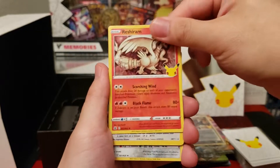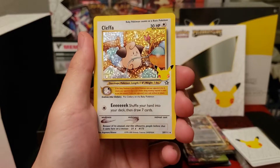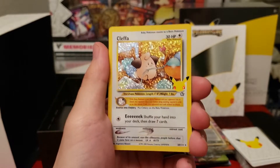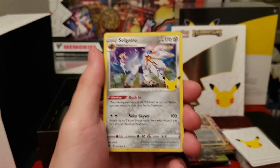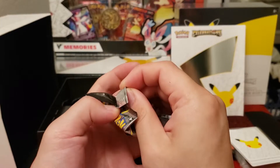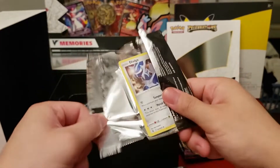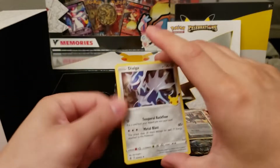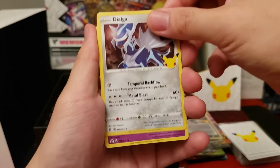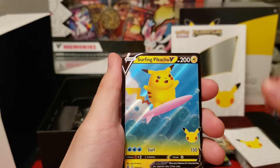First pack: Cosmon, Reshiram, and Cleffa. First ever baby Pokémon, I believe — nice, very nice. Behind that, Solgaleo. We're going to see a lot of duplicates here today, so I'm going to go through these packs reasonably quickly. Next pack: Dialga right at the top, Cosmog, Surfing Pikachu. We've seen a lot of those before.